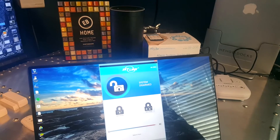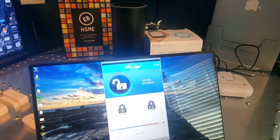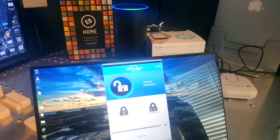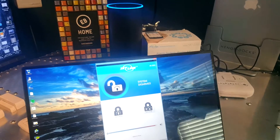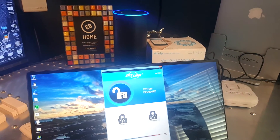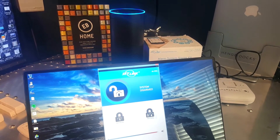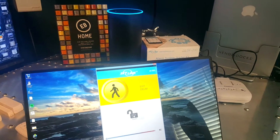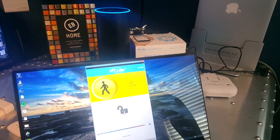We can also tell Alexa to go into away mode. Alexa, launch Skylink alarm. [Alexa]: Welcome to your Skylink Smart Hub SK 200. [User]: Activate away alarm. [Alexa]: I have activated your alarm in away mode as you requested. Please leave within 30 seconds or the alarm will sound.